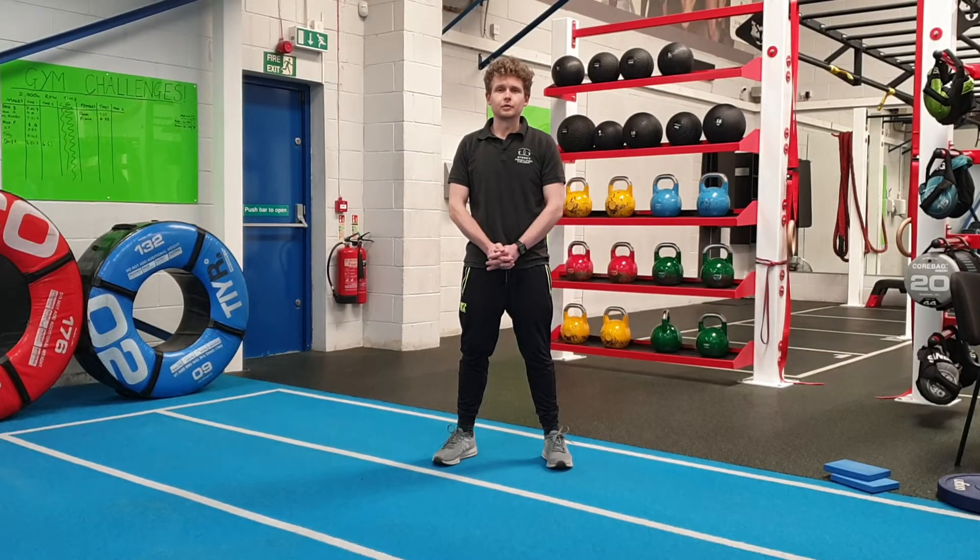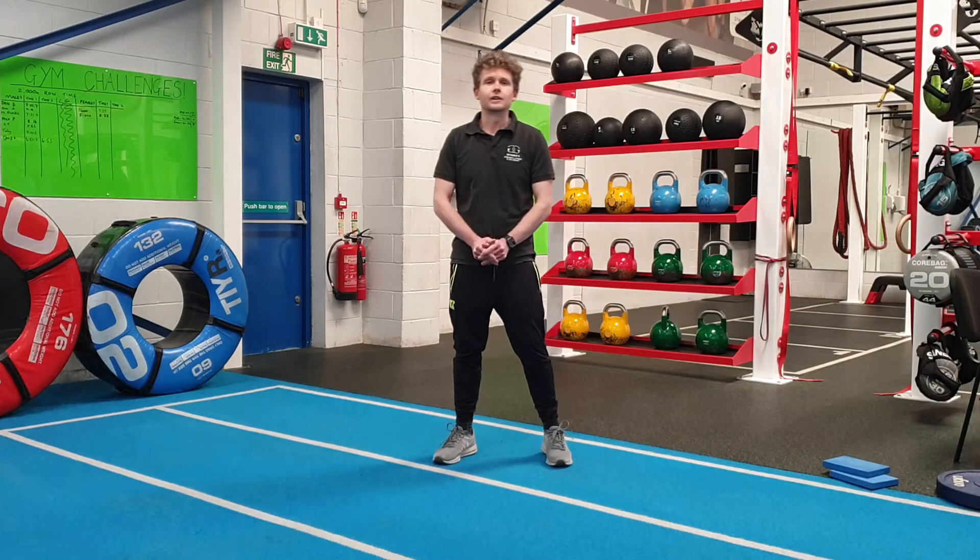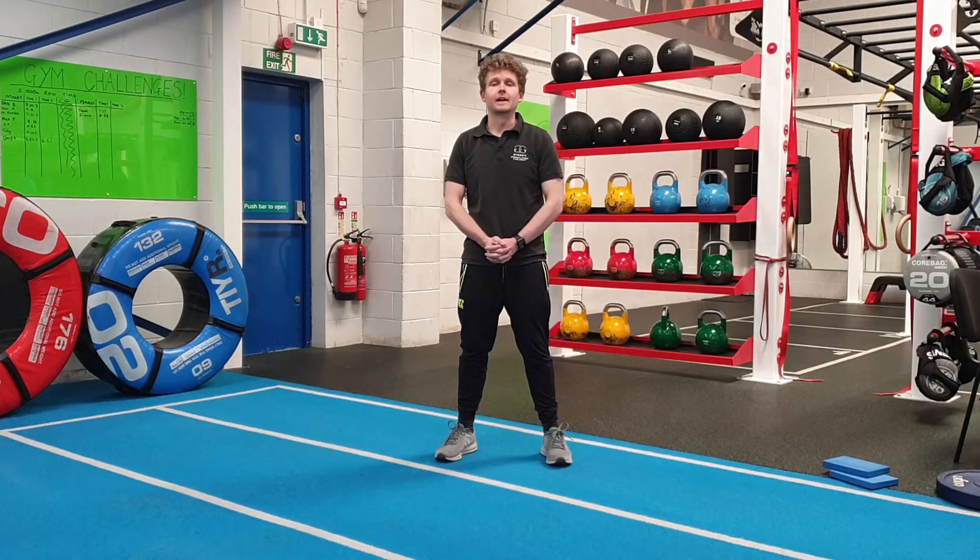Hi guys, this is Chris from Jimbo Sauston. What I'm going to do today is take you through a banded exercise to do with the boot camp, so this would be really good to do when you're at home.